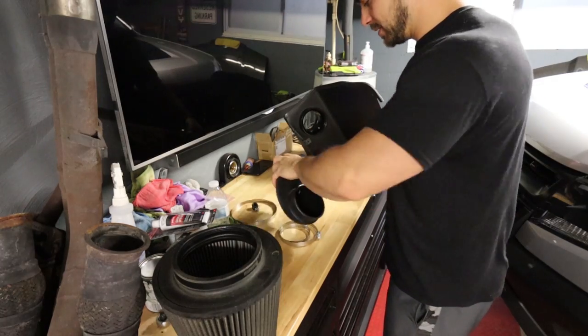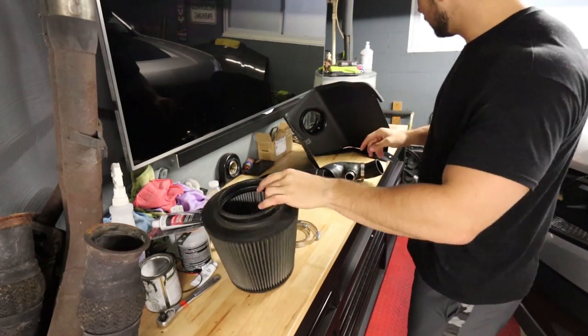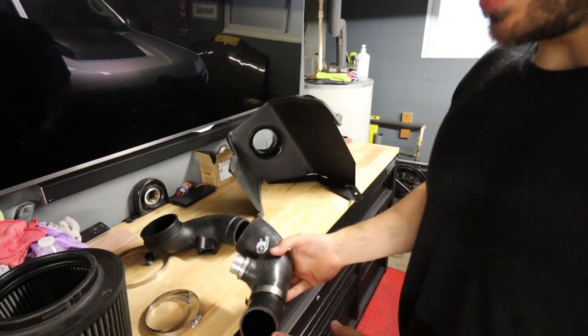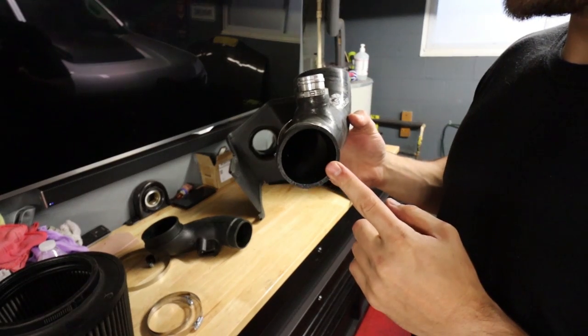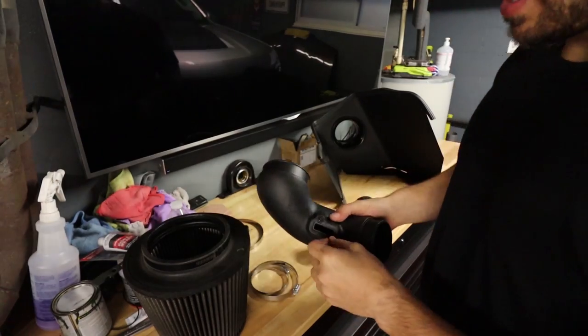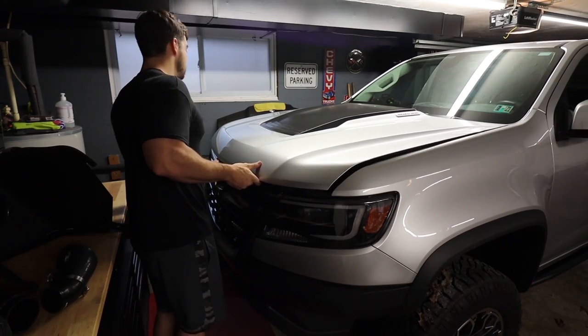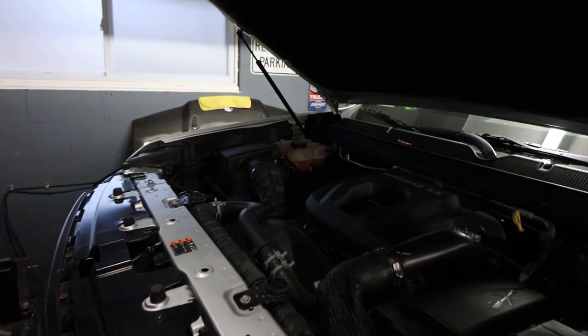Pretty simple kit, not a whole lot to it. A little bit of a heat shield kind of deal, and then basically the intake tube. Here's the inlet off the ginormous turbo — that is the Colorado turbo. This piece with the big old air filter. Let's get started on this approximate five-minute install.